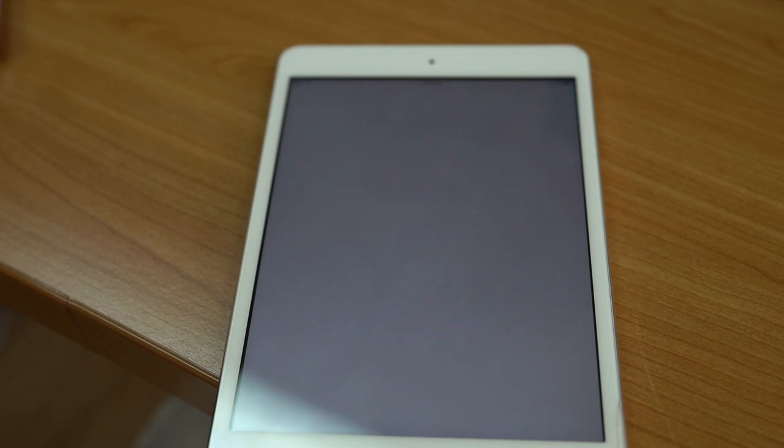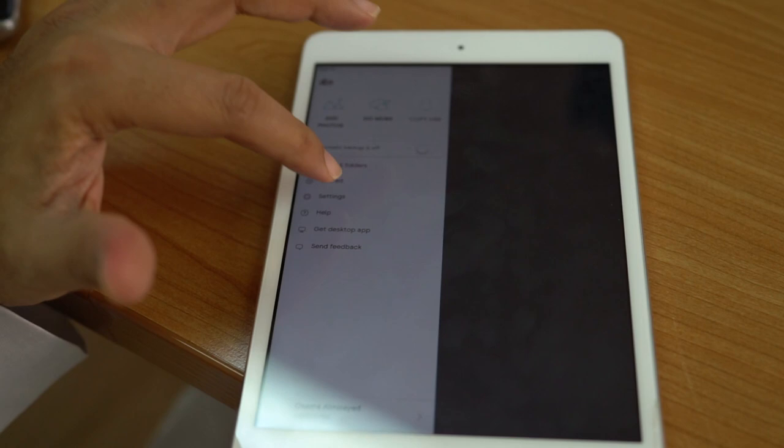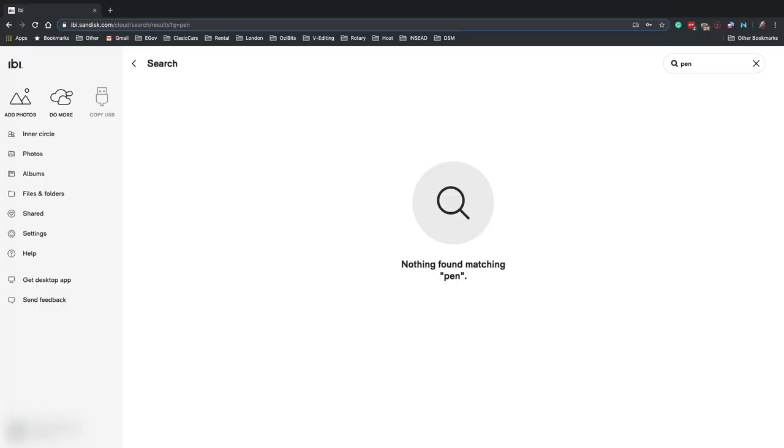Unfortunately, my country wasn't supported, as you can see. But once I installed it, it was simple enough — just a few clicks and it started to back up. With a few additional clicks, you have all of your social media backing up on your device.